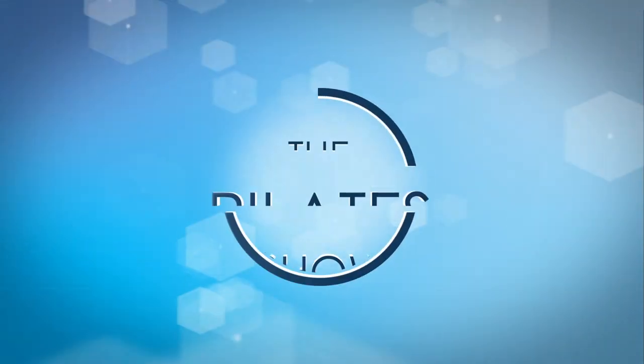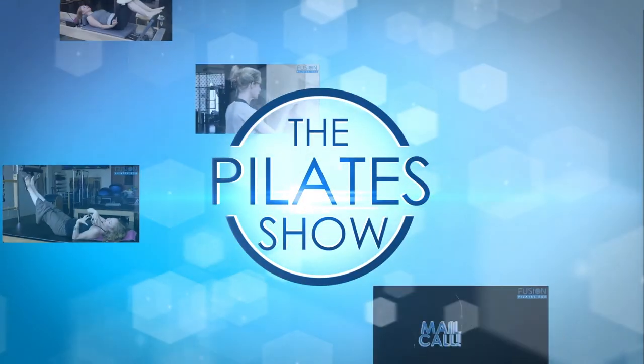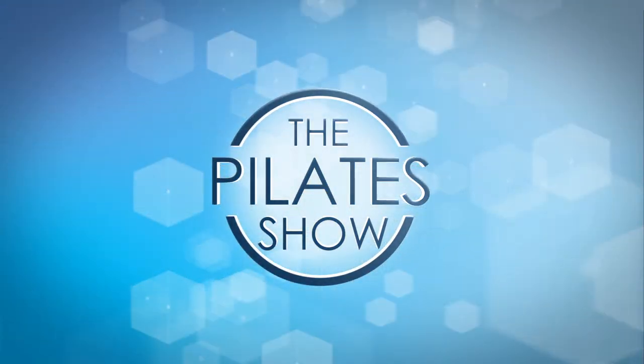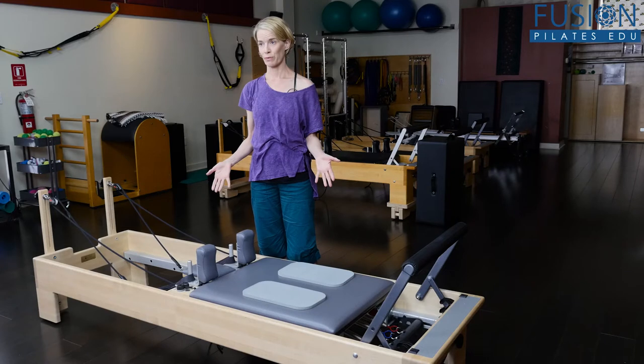Welcome to the Pilates show, where we explore Pilates tips and techniques to help deepen the skill level of the movement educator while having fun. I'm your host Jennifer Gianni, and today we're talking about start to finish knee stretch. This is a little series we're doing on the importance of the starting position, and today we're using the reformer for knee stretch.